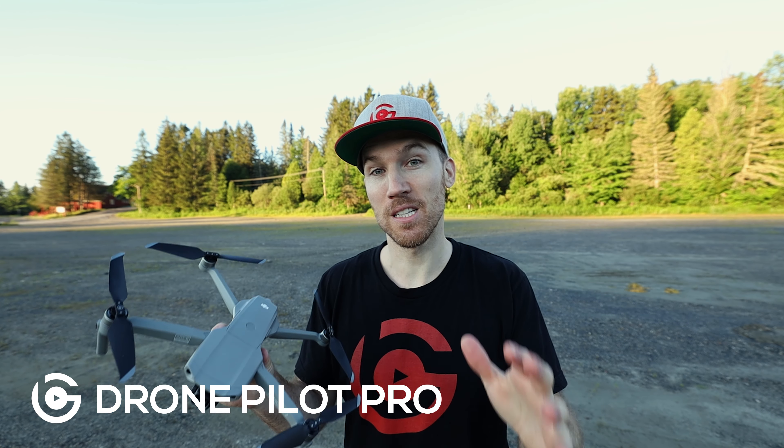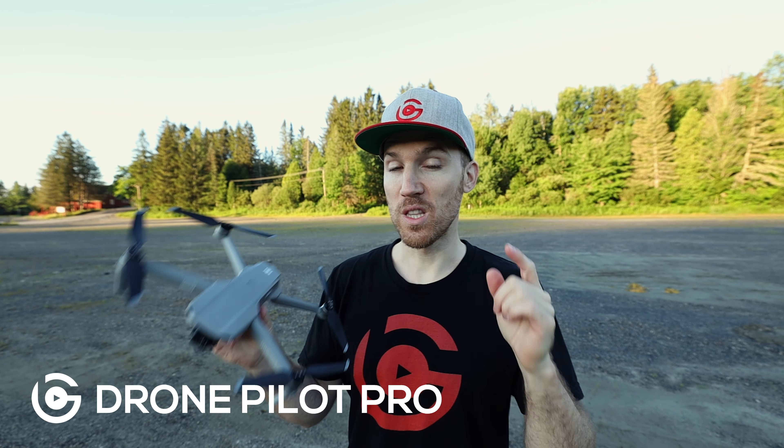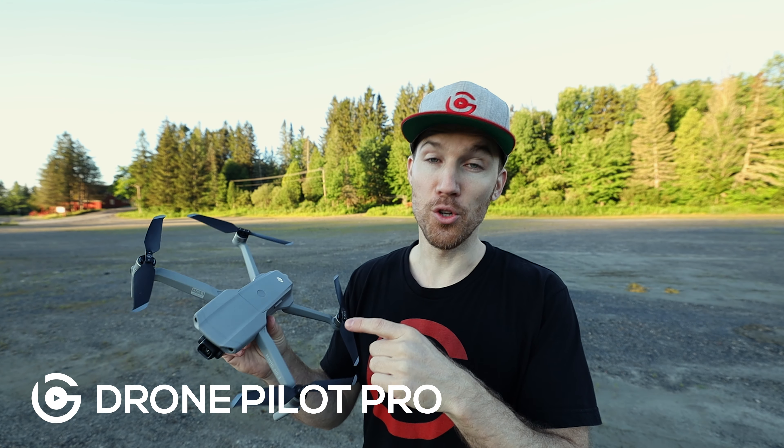How we doing? Breck Aramella here, and today I'm going to give you my top tips before your first flight with the DJI Mavic Air 2 — although this will apply for any DJI drone. So let's get right into it.